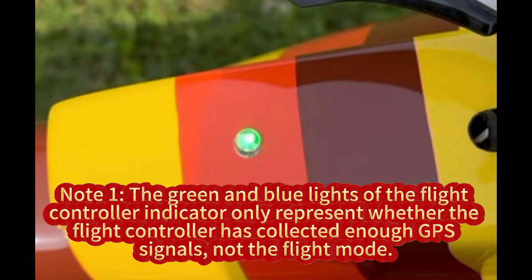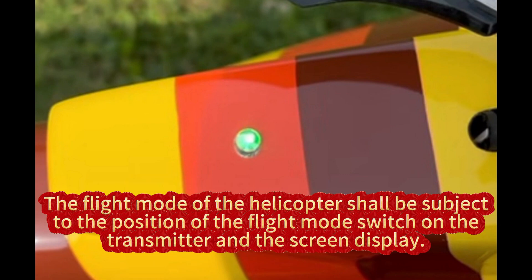The green and blue lights of the flight controller indicator only represent whether the flight controller has collected enough GPS signals, not the flight mode. The flight mode of the helicopter shall be subject to the position of the flight mode switch on the transmitter and the screen display.